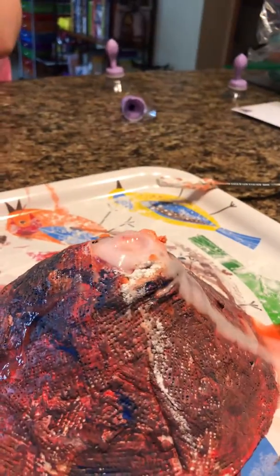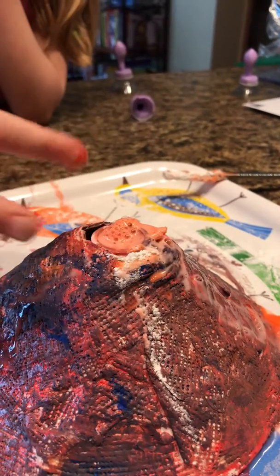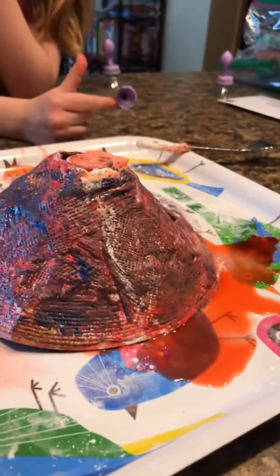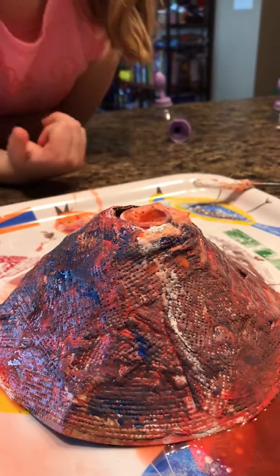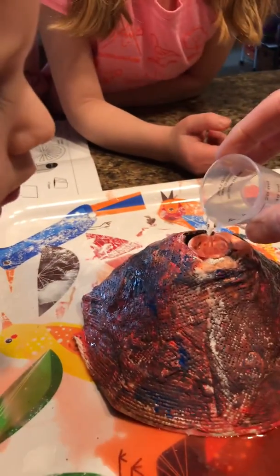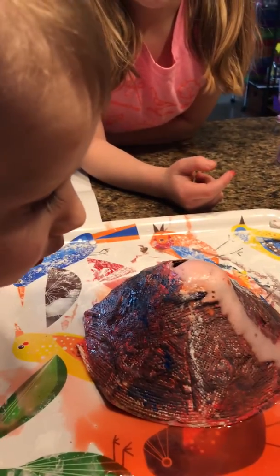Woo! Cool. Bubbles. The baking powder is leaking out of the bottom, like going out. The vinegar helps it erupt, like a lot. That's really cool.